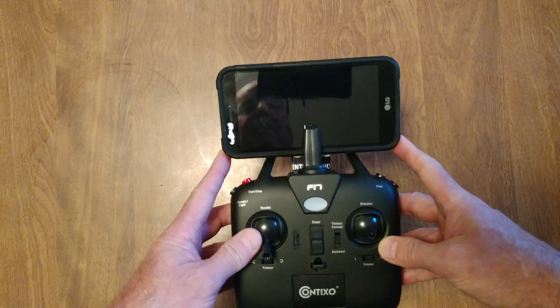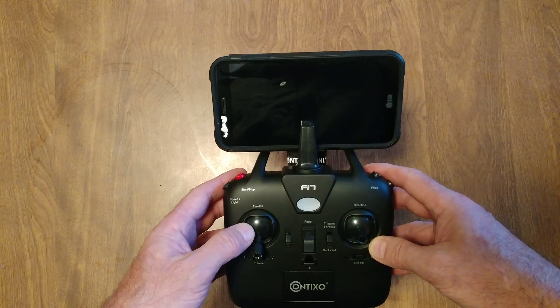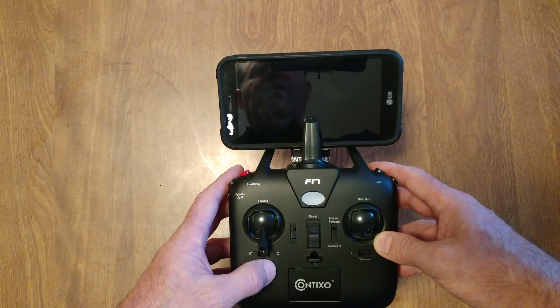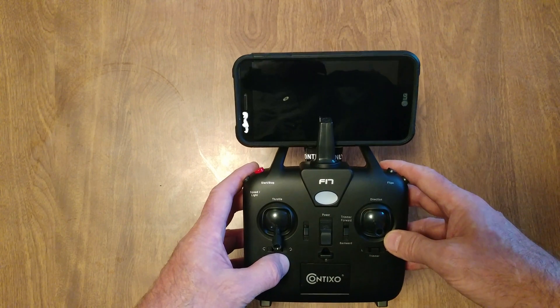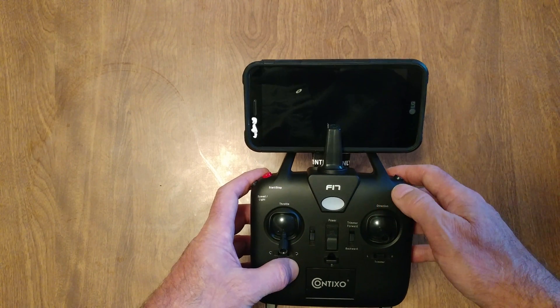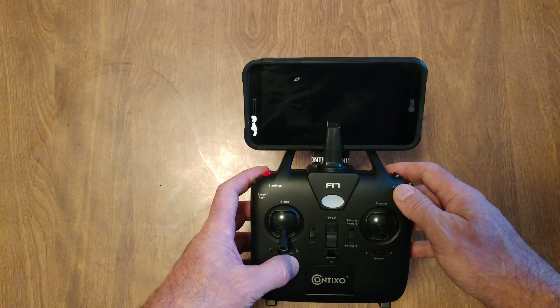Not bad. Thanks JW Burrell — invented iPhone — for showing me how to use my Contixo drone controller and my phone together. Oh yeah, I think I found a program that lets me mirror what's on my Contixo 4K camera.